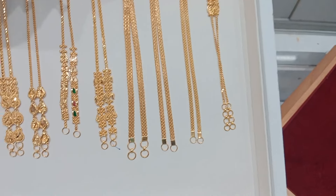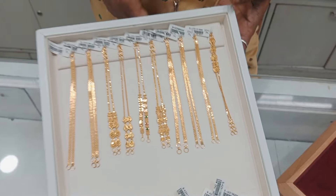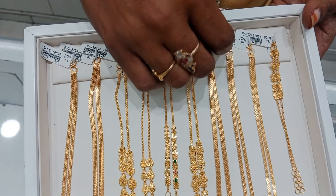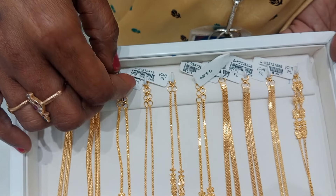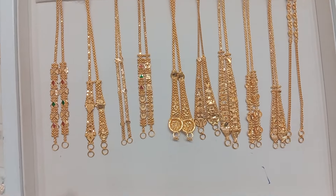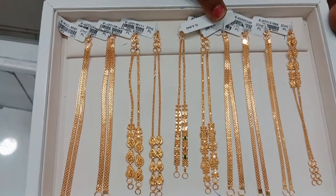You can buy budget-friendly light weight designs from the Lalitha Jewelry collection. You can find the design you want at Lalitha Jewelry. Please like this video. See you in the next video — bye bye!